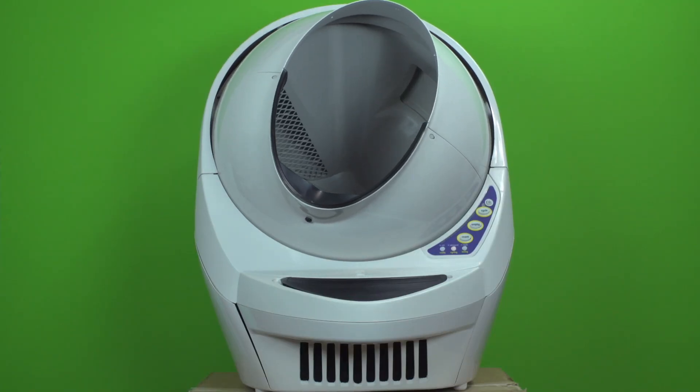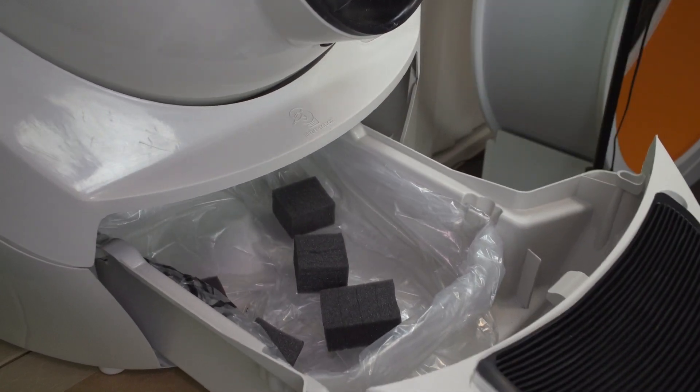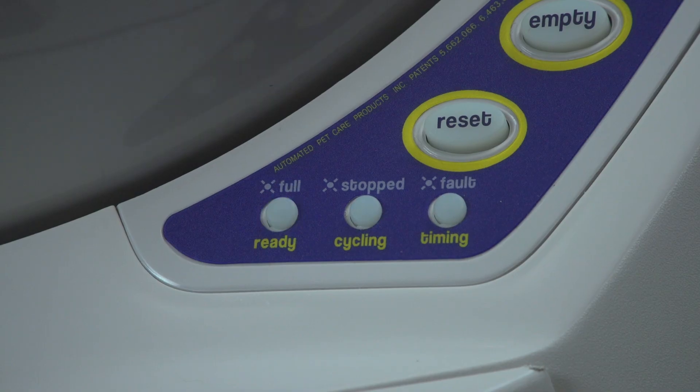Have you ever had the problem where your robot is telling you that your waste drawer is full with a blinking blue light, but your waste drawer is actually empty? Stick around and you will know what to do next time you have this problem.